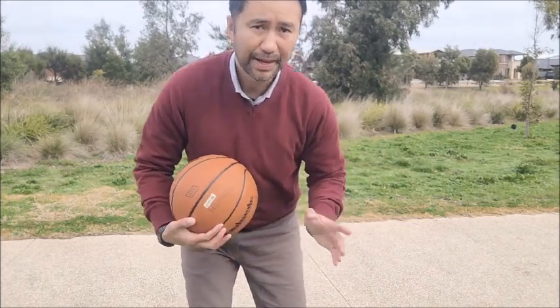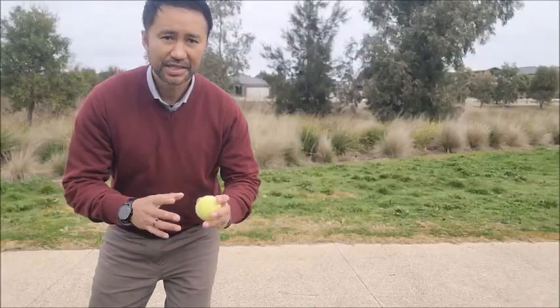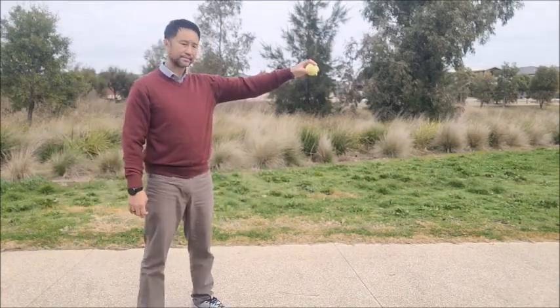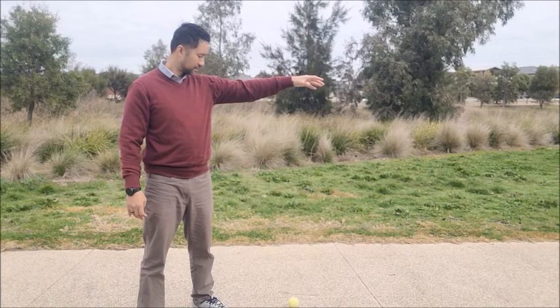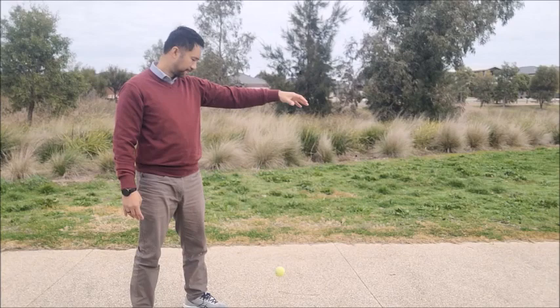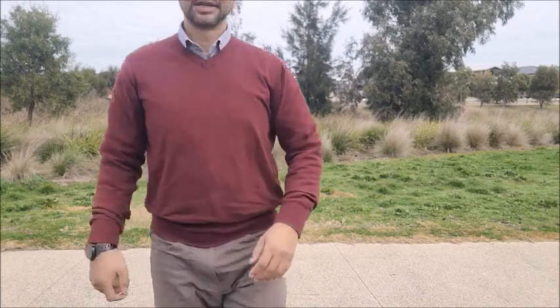It's important to do the test more than one time — do it about three or maybe even five times. The more times you do it, the more reliable your observations are going to be. Now we're going to repeat the same process with the tennis ball.